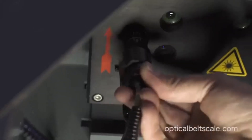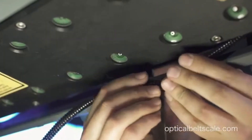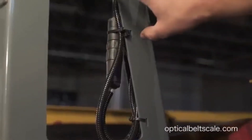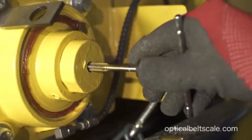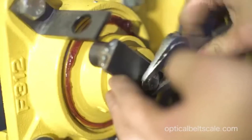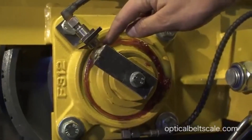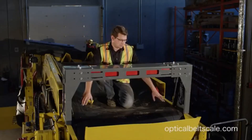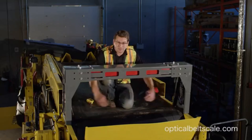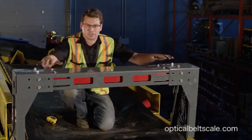We're going to go ahead and install the inductive switch. We'll run this cable along the inside. The inductive switch cables have all been tied in nicely. In this situation, we tap the end of the shaft. It's very important when you mount the inductive switch and the transmitter that the gap between them is about three to five millimeters. Switch the sensor on, and as you can see, there are two red laser points to identify that it's in the center of the head pulley. Loosen your bolts and adjust as needed.